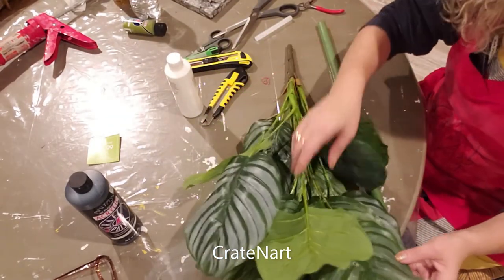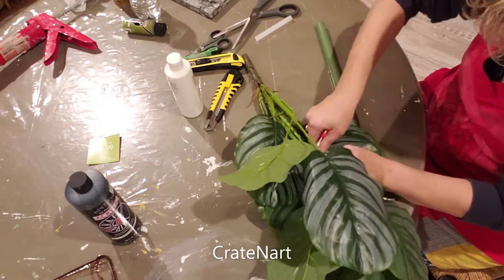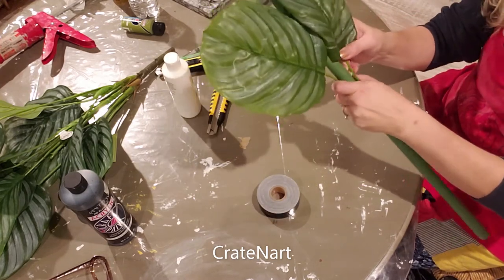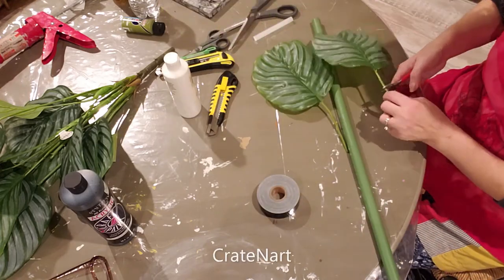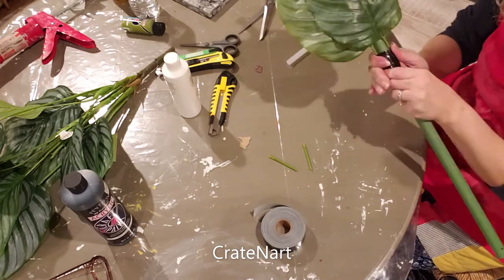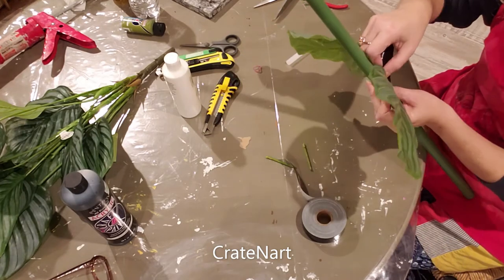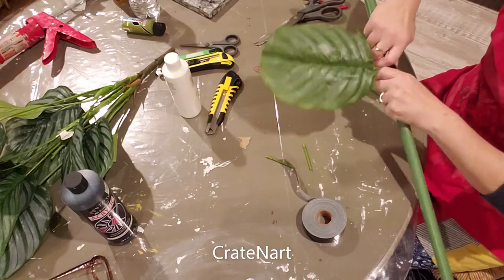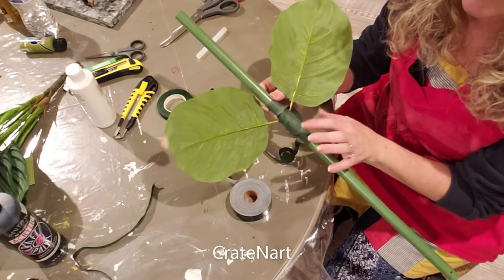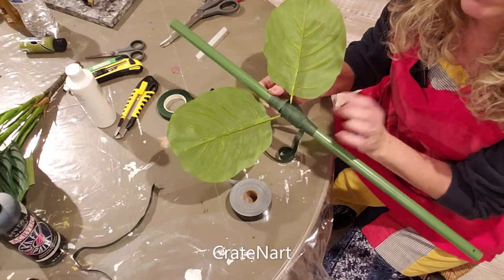I'm going to take a couple leaves off this bundle that I picked up from Hobby Lobby, pick out two leaves, and attach them to this. You want to take both of these and place them on each side. I found my floral tape and went ahead and wrapped it to cover up the black tape, because I think the paint will stick better to this material versus the duct tape.